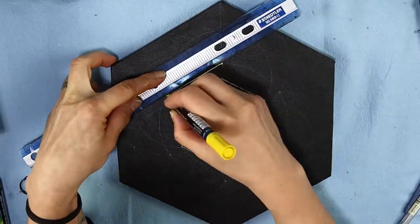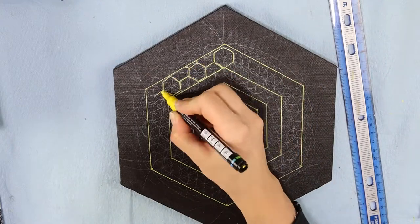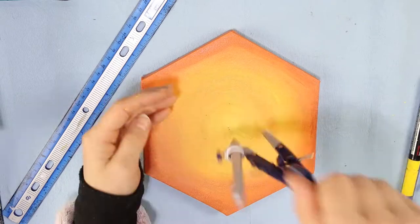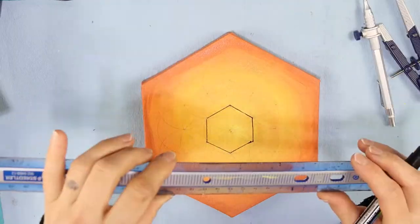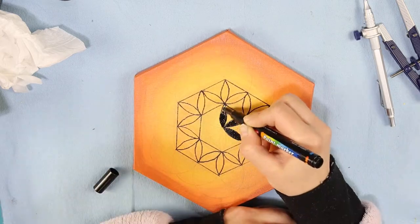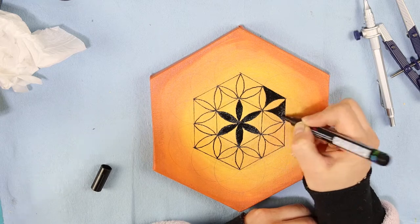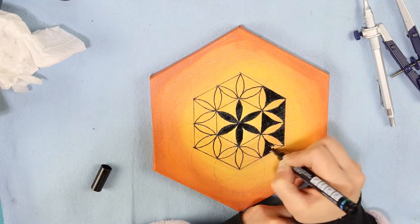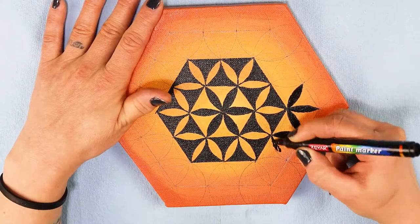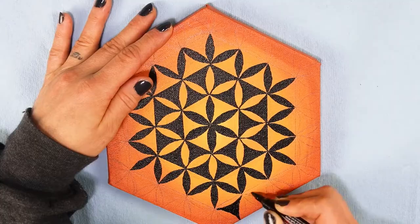This is a series of mixed media bee-themed paintings created over last year in two parts. They were all created very similarly to a puzzle — one piece at a time — and as I got ideas, some steps were repeated, altered, and if I say so myself, improved. Overall it was a fun project. I started with these three hexagonal canvases.